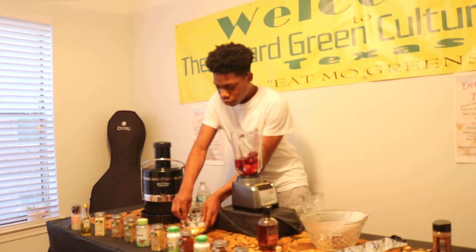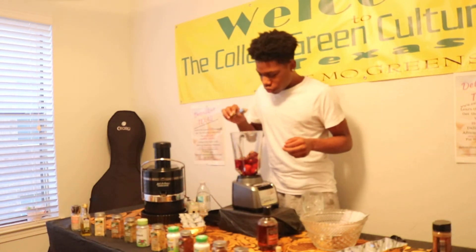Then we've got our cinnamon — we have a teaspoon of cinnamon. Just going to dump that in there.